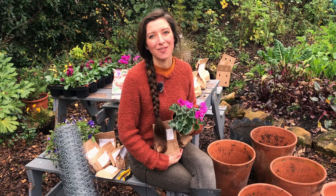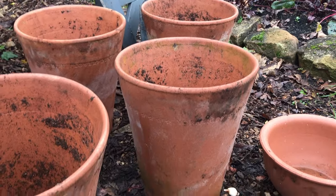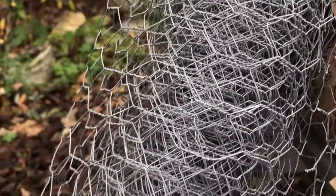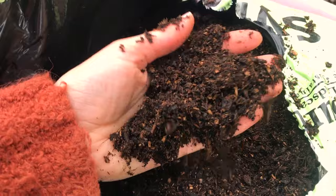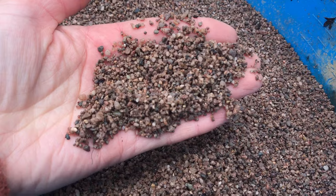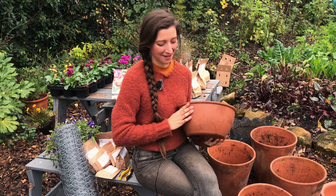Some of the things I'll be using in this video include obviously my containers, some standard size chicken wire, some wire cutters. I've also got my multi-purpose peat-free compost — this is the Melcorp brand — and I've also got some grit, and that is to improve the drainage of our containers.